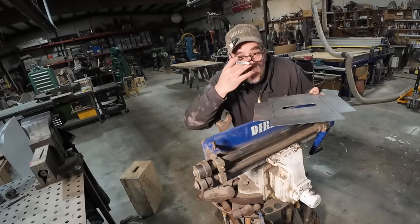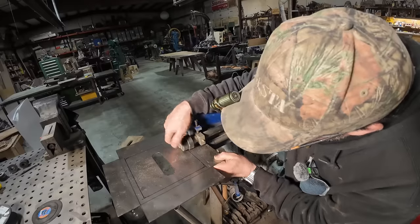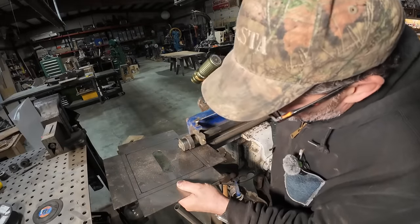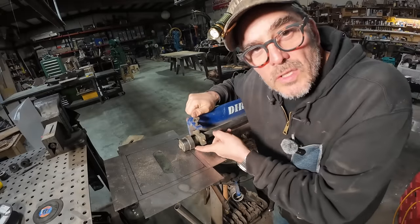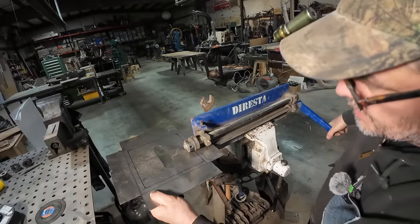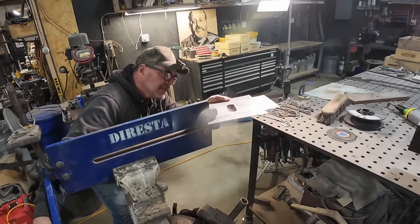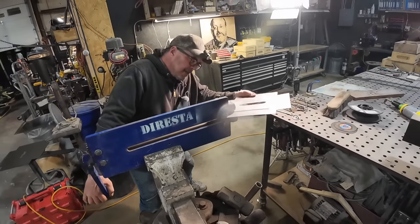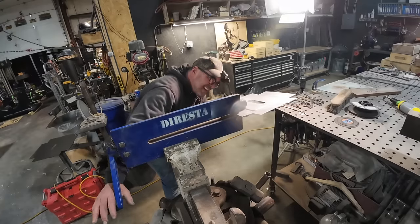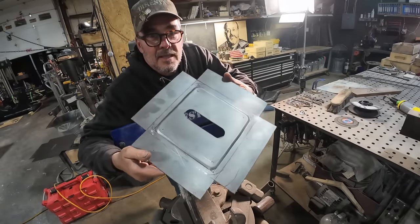This is a bead roller I got from Eastwood many years ago. I did some experimentation off camera and I think I got the hang of it. Making the turns is going to be the hard part. I'll start in the middle. The material goes in these dies, I tighten it up — it's creating a little offset — and there's a crank on this side. Slow and steady. I'm making two metal stools; this is the seat pan for the smaller one — nine by nine inches. Not perfect, but not bad. Second time I've ever done this in my life.